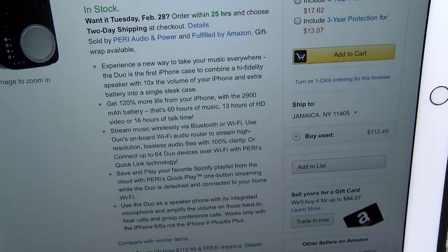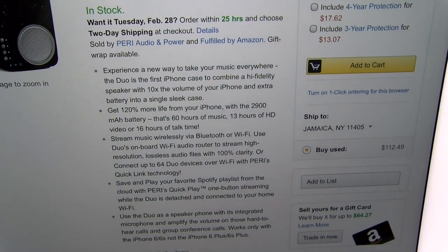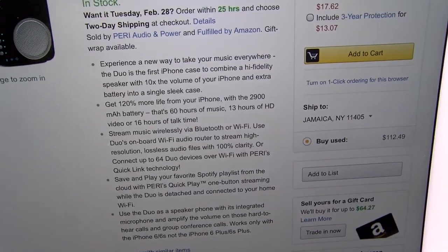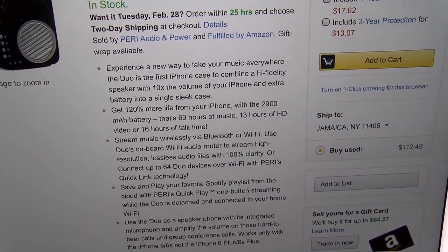The battery charges a go. You get an extra 120% more from your battery — you got a 2,900 milliamp external battery in this case. That's going to give you 60 hours of music, 13 hours of HD video, or 16 hours of talk time.